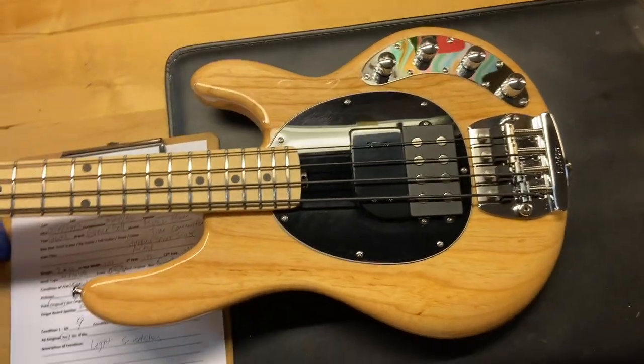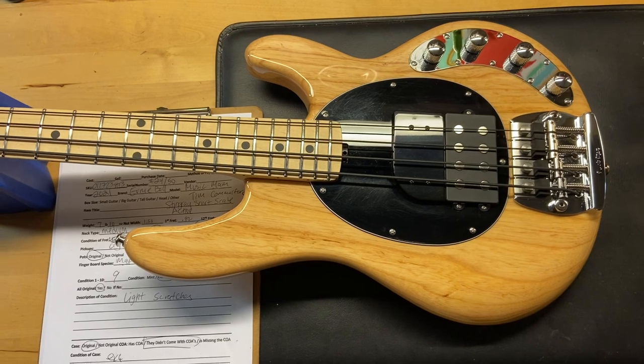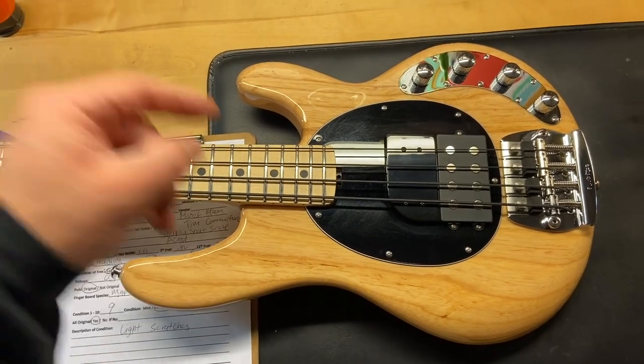Let's get this one flipped back over. There we have it — 9 out of 10, just some light scratches and that little bit of finish checking down at the neck joint.